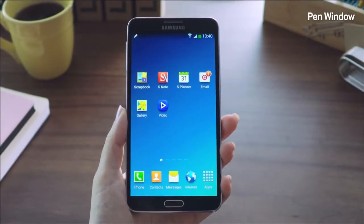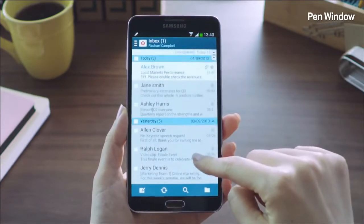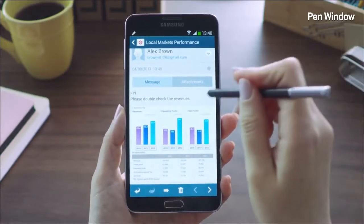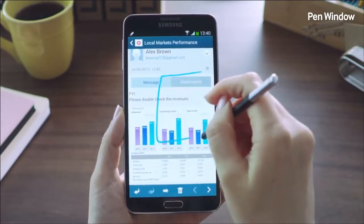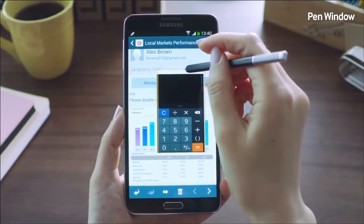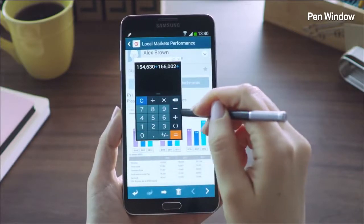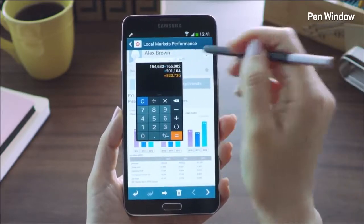Another cool multitasking feature is the Pen Window. Say I'm looking through my email and I open one from my coworker and want to do a quick calculation of their revenues for the past three years. I'll launch Air Command and select Pen Window. I'll simply draw a window of any size anywhere on the screen, which brings up various applications. I'll click the calculator app, start typing in the revenue numbers for the past three years, and add them all up. When I'm done, I can just close the window and carry on reading the email.